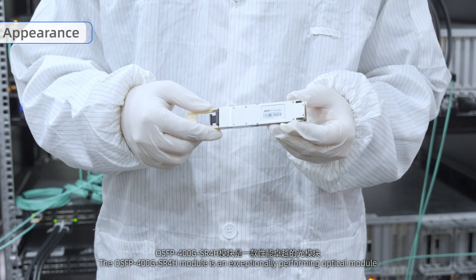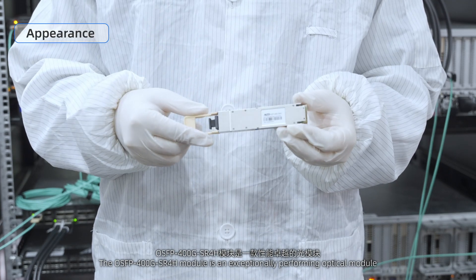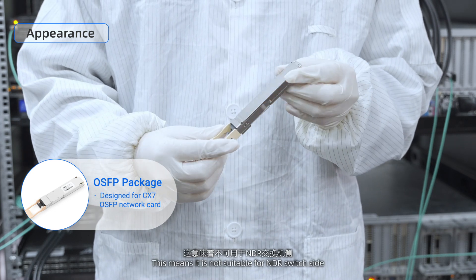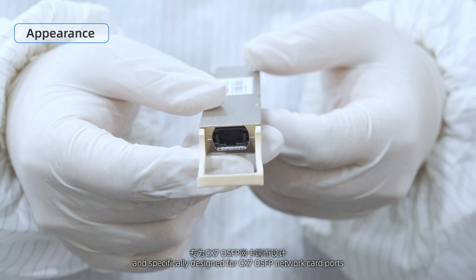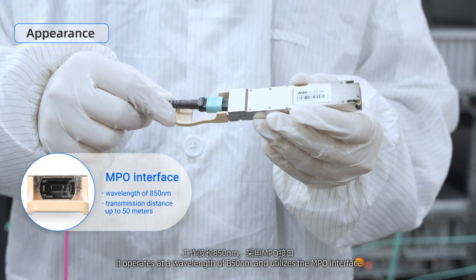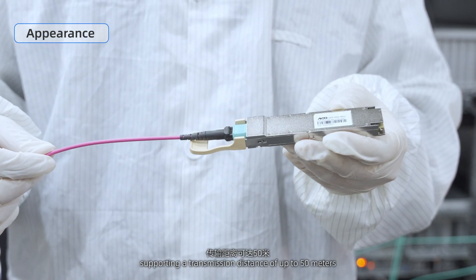The OSFB 400G SR4H module is an exceptionally performing optical module. Packaged in OSFB form factor without heat fins, this means it is not suitable for NDR switch side and is specifically designed for CX-7 OSFB network card ports. It operates at a wavelength of 850 nanometers and utilizes the MPO interface, supporting a transmission distance of up to 50 meters.